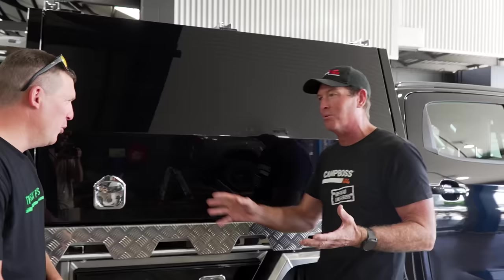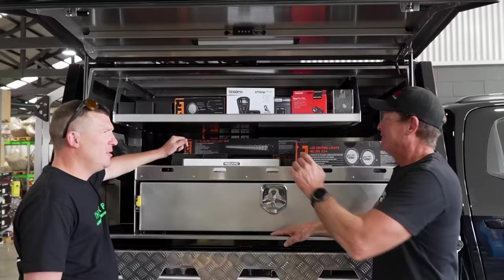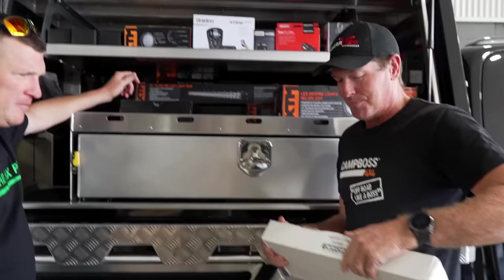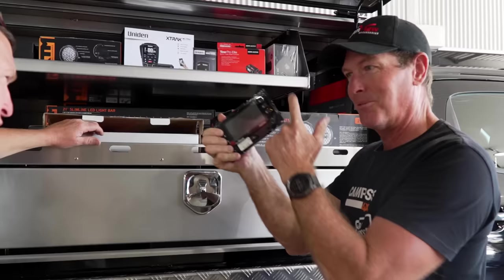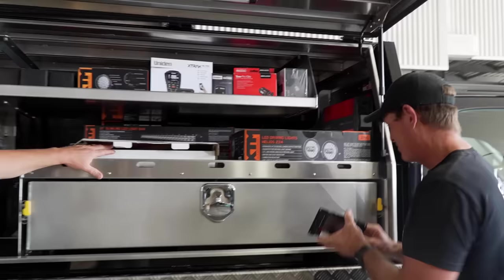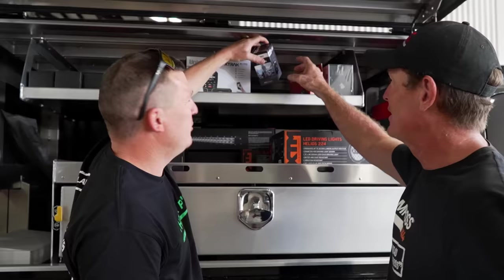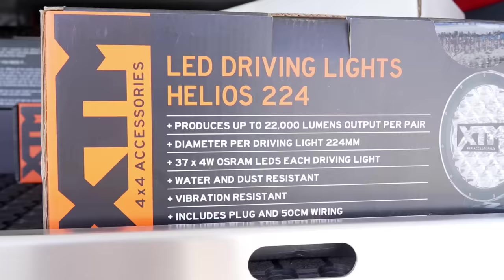Jason has filled the back with a pile of gear that all needs to fit in the canopy somehow. Bodie wants to do something different for Simon: a Red Vision control panel on both sides of the canopy so he can operate from either side. Lighting will be handled with a whole heap of XTM lighting. There's also Red Arc TowVision and TowPro to go with the Red Arc products. A dash-view camera needs to go in, and an XTM winch needs to be fitted.